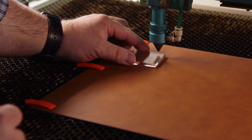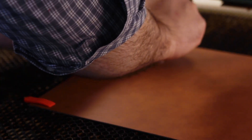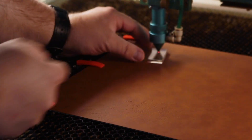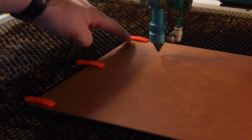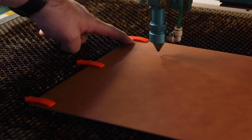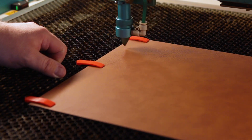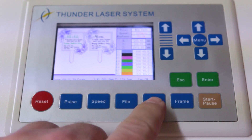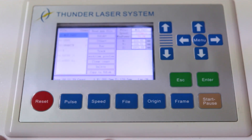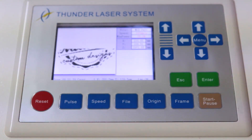Now we just need to focus this and then raise it up. Now that we have it focused, we're going to move the laser head right below this orange pin and set an origin right there. Now that the origin is set, let's load our file, and once it's loaded all we have to do is press start to let it begin.